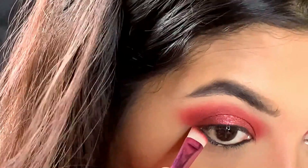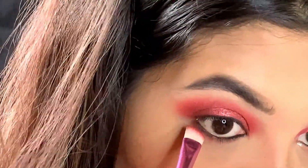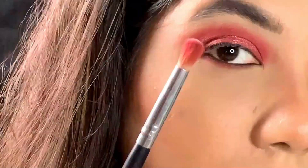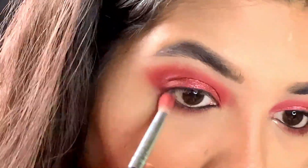Next, I am using the same dust rose shade to just smoke the kajal out, connecting the line with the outer V. Taking the blending brush, I am blending it all together.